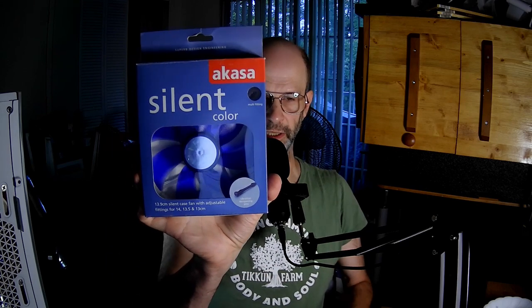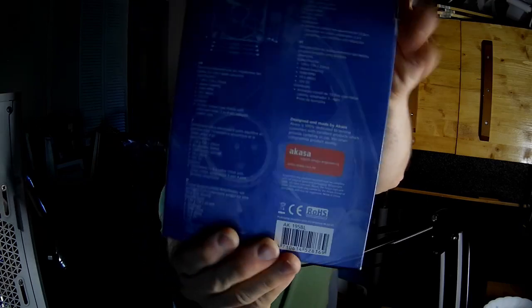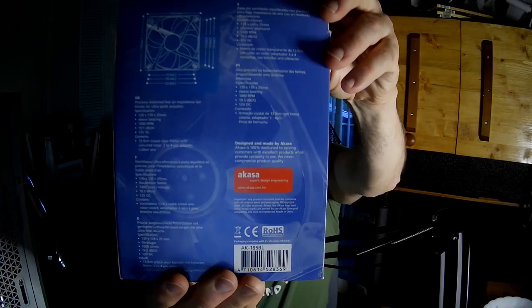Hi fan fans, I'm the PC Expert Amateur, and let's take a look at the Akasa Silent Color 139 millimeter fan. You can see that the blades are blue. Is it really silent though? Let's find out.